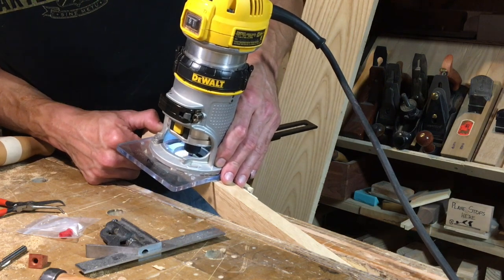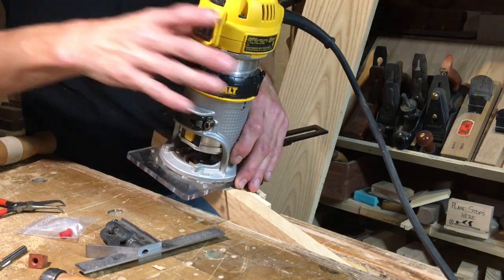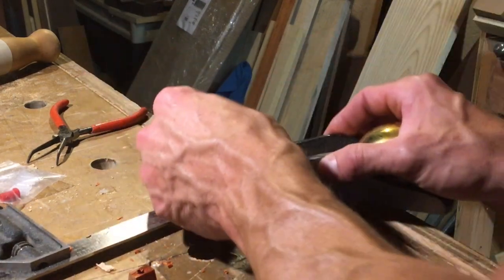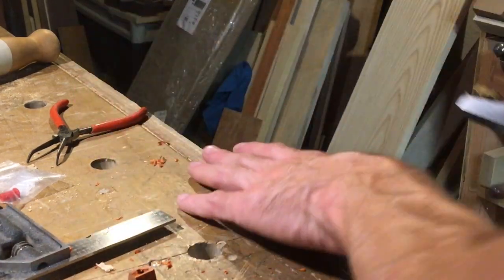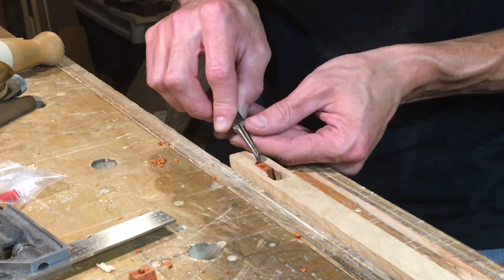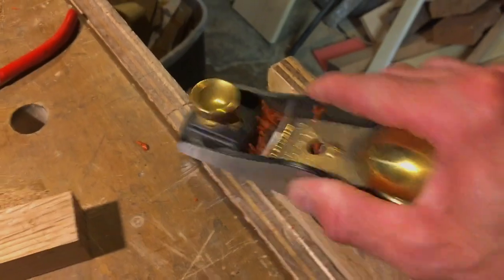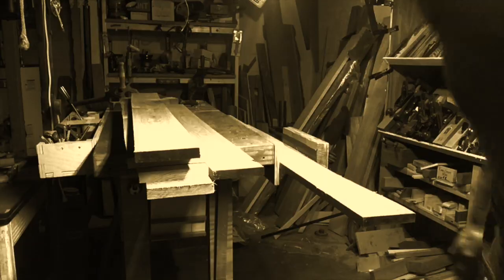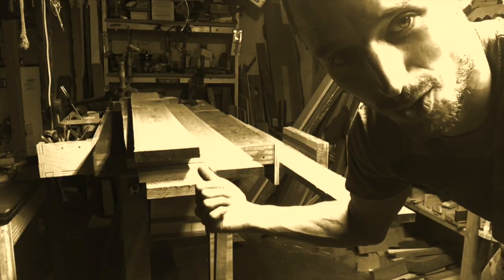Here's how I make the slots that the dovetail keys go into. The keys are actually red — they're called bloodwood and look orange on video. I cut them out of bloodwood, a nice dense hardwood from the tropics. A screw comes up through the key and holds it, allowing the bench top — which the screw is screwed into — to move freely.